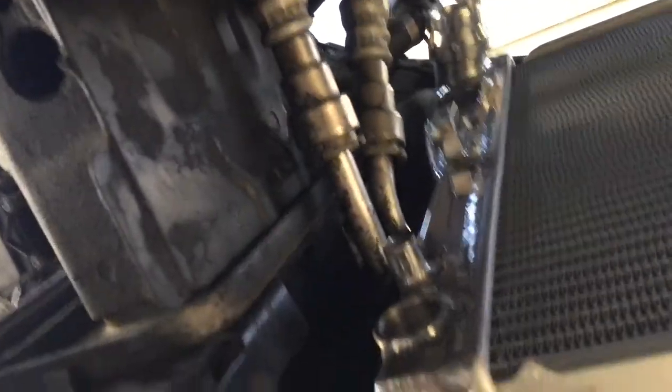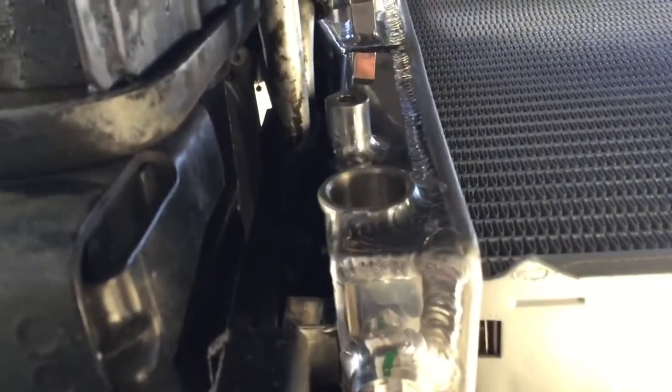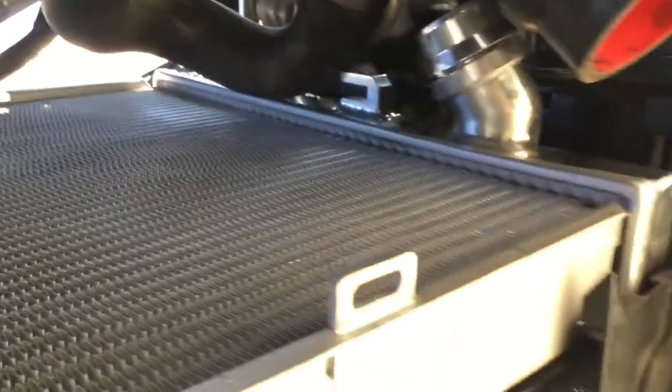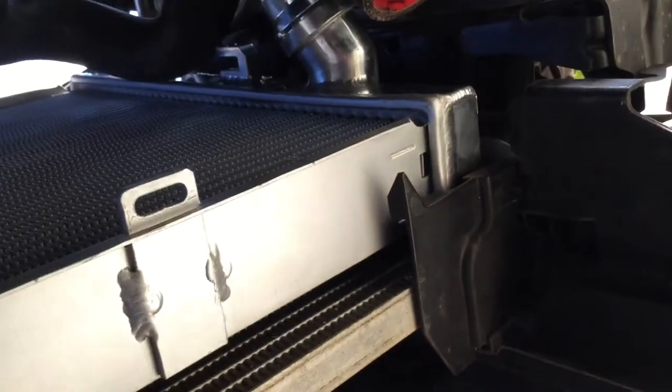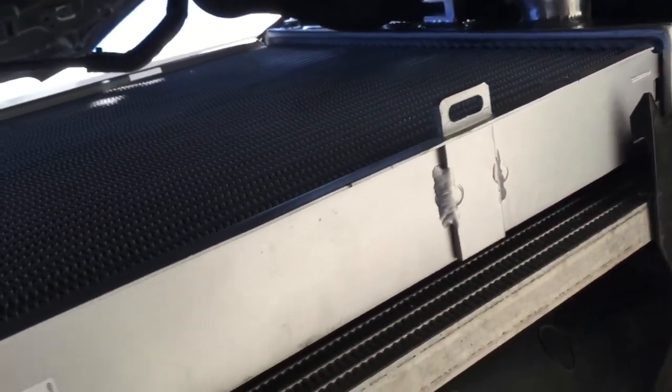That's the fan shroud mount right there. There are only a couple bolts holding the fan on. These lines right here are the power steering cooler lines — wow, are they a pain. It looks like there's plenty of room, but those lines and the AC lines up there make it really tight. I don't want to move that hose right now because I'll get a bath with coolant.